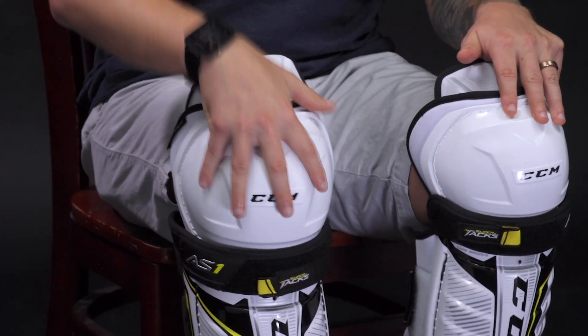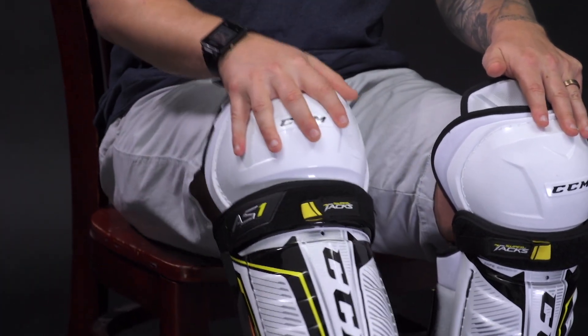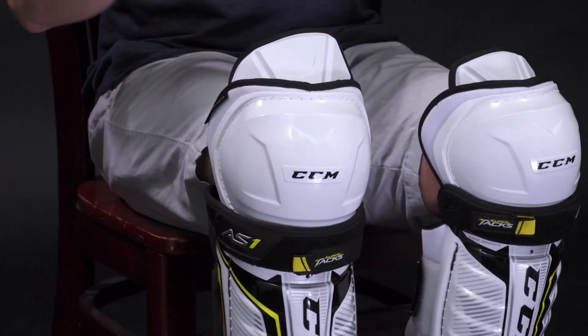Now it's time to put on your shin guard and check for a proper fit. I've gone ahead and put on a 14 and a 13 inch shin guard, because that is what I measured for the top of the tongue and underneath. There are two areas you want to look at. The first is the knee — you want your knee centered in the knee donut. This allows the shin guard to properly flex when you're taking your strides, and the knee donut is designed to cradle the knee.